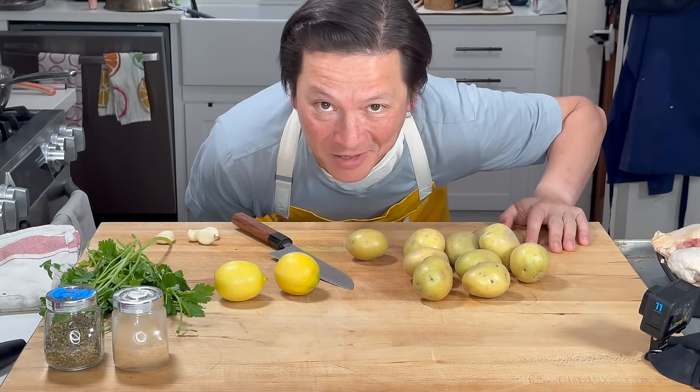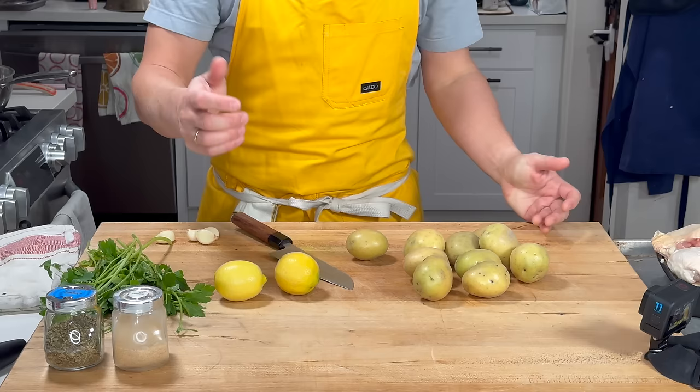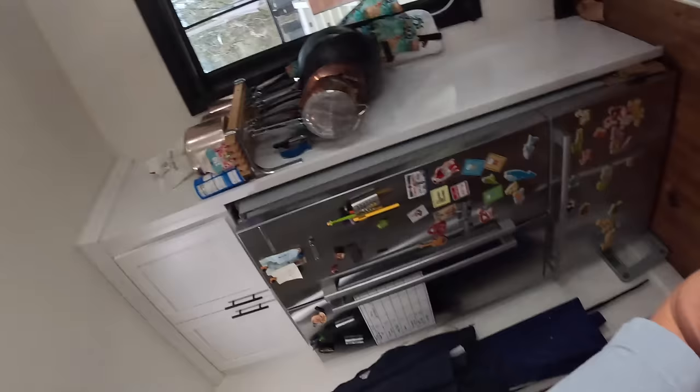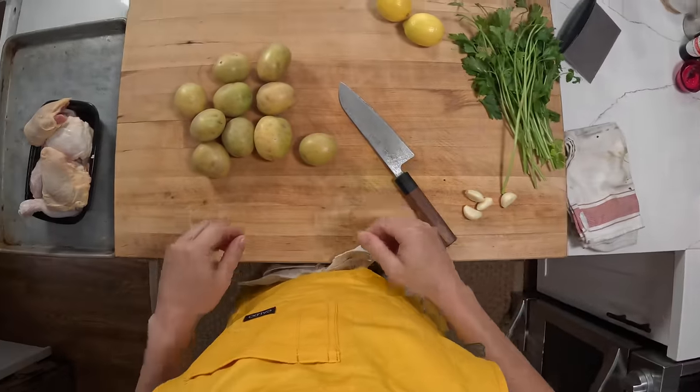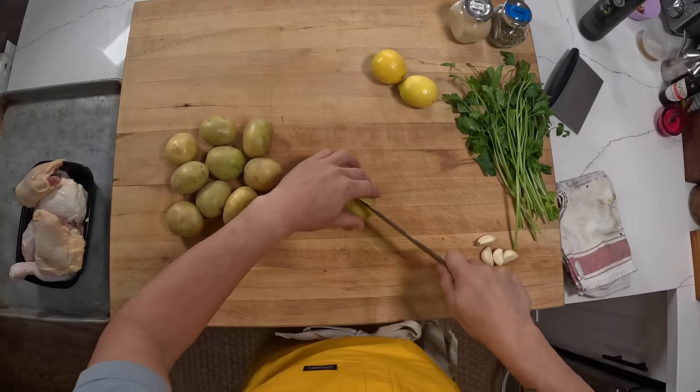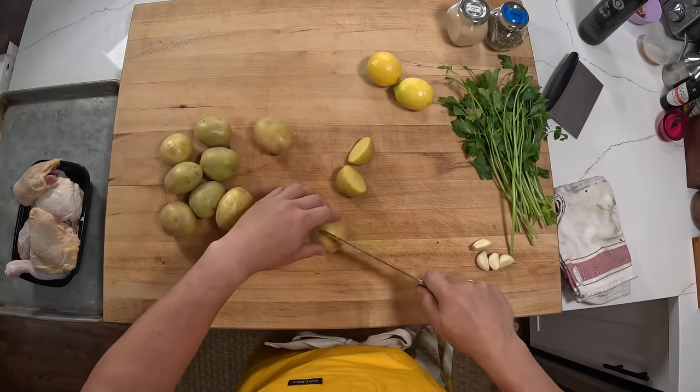Hey, it's Kenji. I'm gonna be cooking some chicken and potatoes with lemon and garlic. This is one of the biggest bang for your buck meals — as far as number of ingredients goes and difficulty, it's all very, very simple.